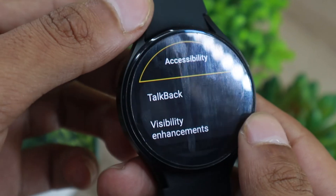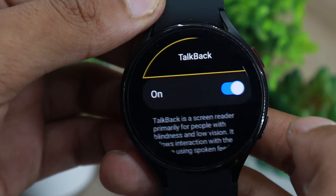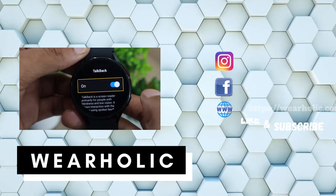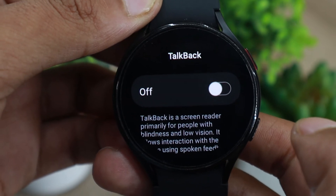The voice assistant on Samsung Galaxy Watch 4 helps visually impaired users navigate the watch easily. However, not everyone who tries this feature can operate this mode, as it requires some getting used to. If you have enabled it too, then this is how you can easily disable the voice assistant in Samsung Galaxy Watch 4.